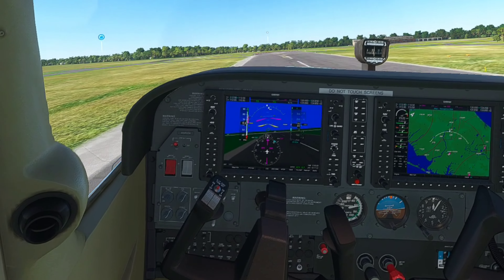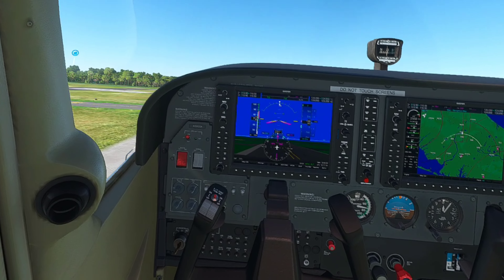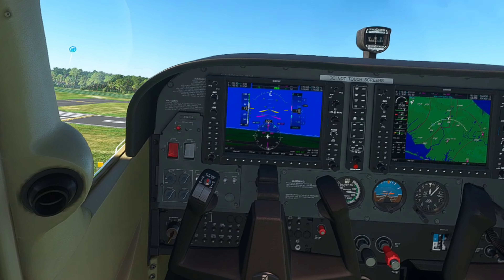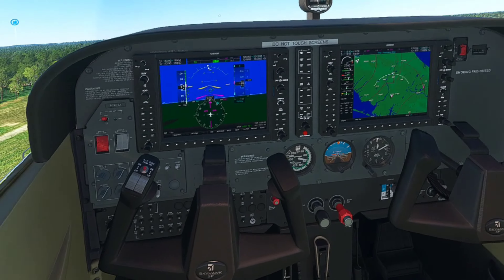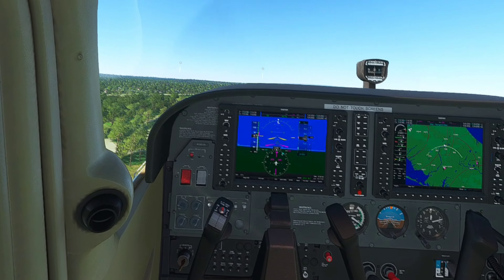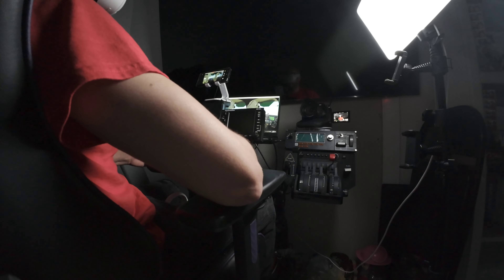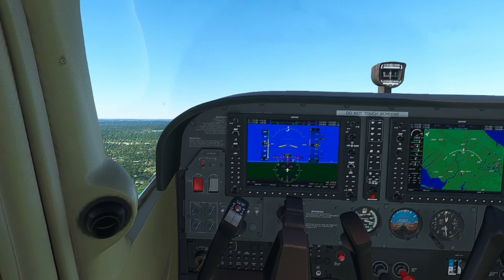You can flip this up. There we go. Climb at Vy to reach 800 feet. Then at 800 feet we'll begin our crosswind turn and our pattern.